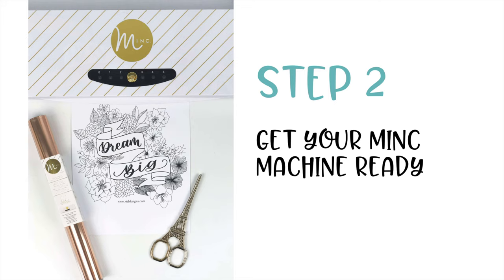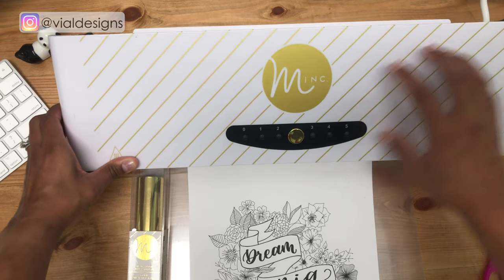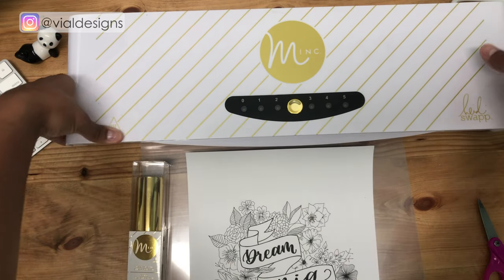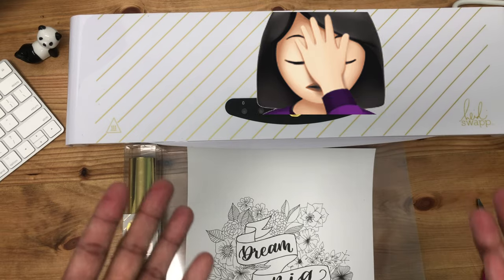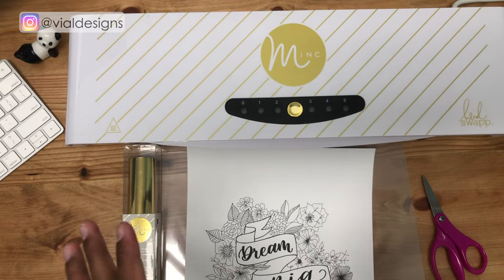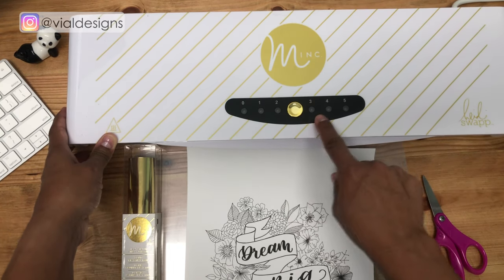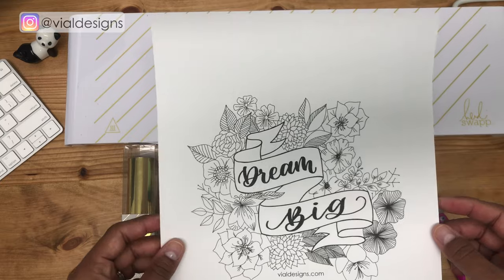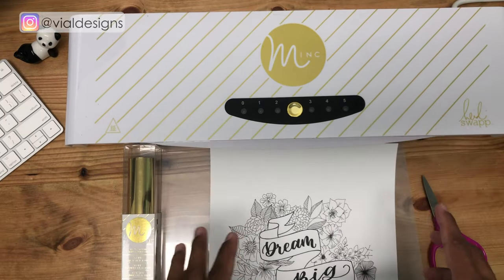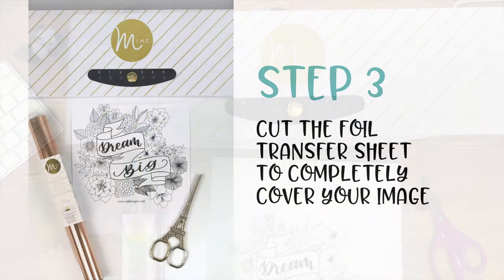Once you have your print and you've confirmed it was printed on a laser printer, step two is to get your Minc machine ready. The first thing you want to do is make sure you connect your machine to power — don't be like me and forget to plug it in. Then turn it on and put it on setting number three, since I'm using a 60-pound cardstock. The machine comes with a little booklet that tells you the setting you should use depending on the thickness of your paper.